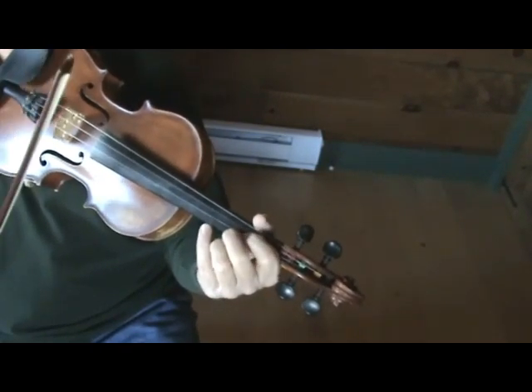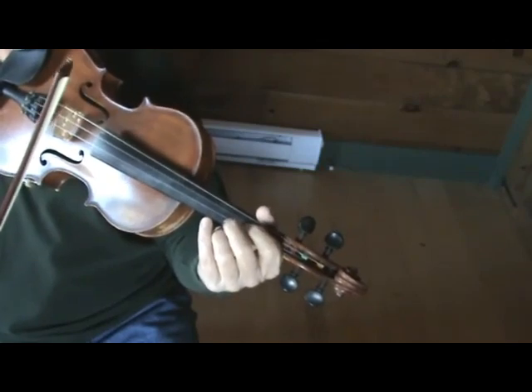And the C note puts you back to the G part, or the A part of the first part of the tune.